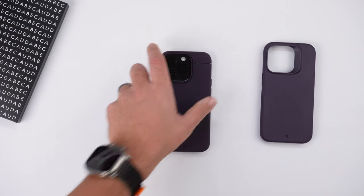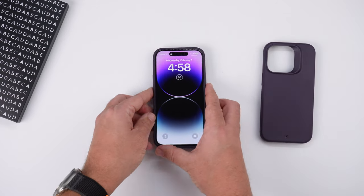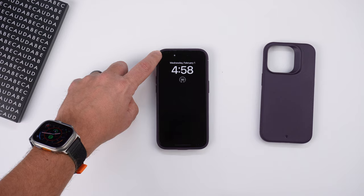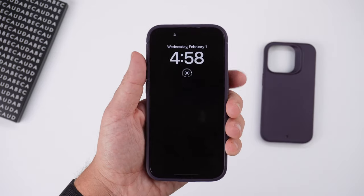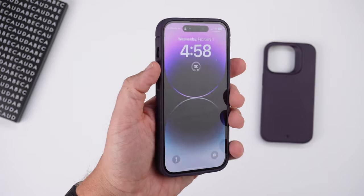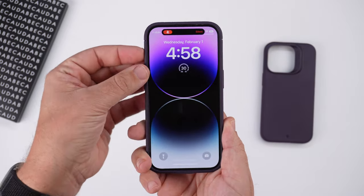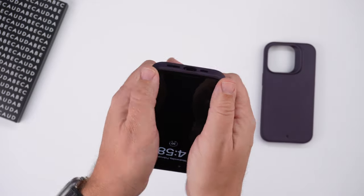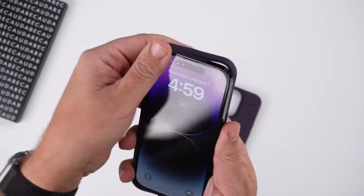Wobble test with the Sheath — placing it face down, no shaking at all. Face down again, no shaking on the sides until you hit the corner — that's where wobble starts. Clicky button test: power button is very nice and responsive, very clicky. Volume up and down are very clicky as well. Alert slider is super easy to access. Big thumbs up all around for those tests. Easy to take off.